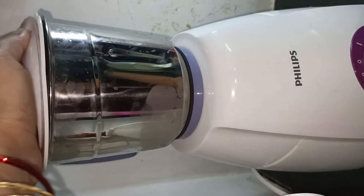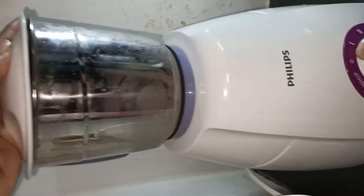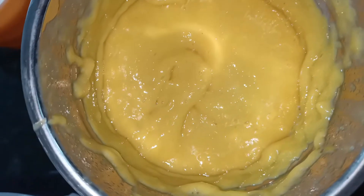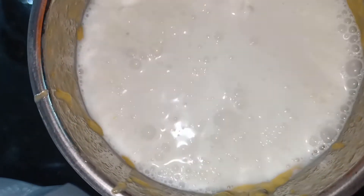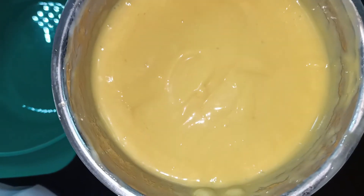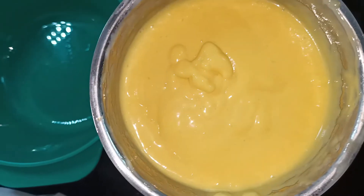Let's mix the paste. Once the paste is done, the paste is very creamy. Now we will mix the paste.